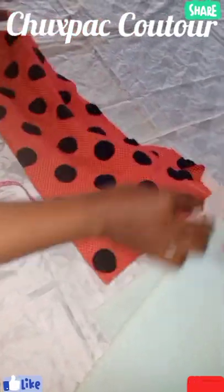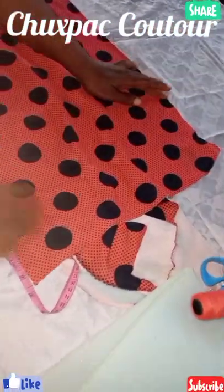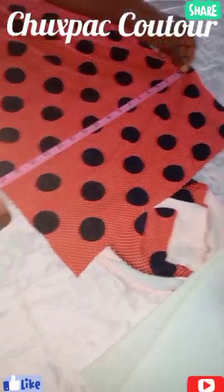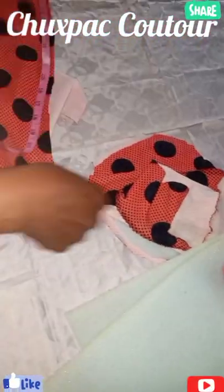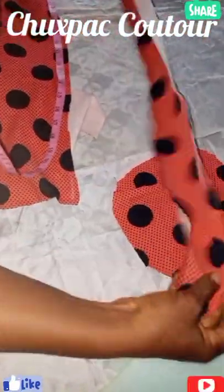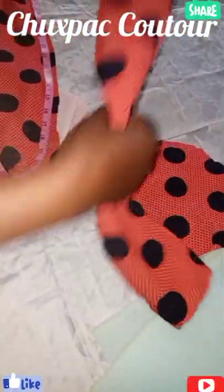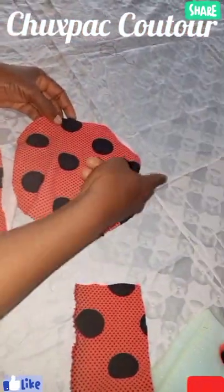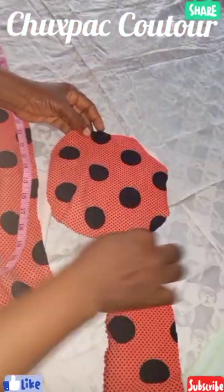Whenever you want to cut, cut from the stretchy side. Your first cut, you're going to cut 17 inches by 22. That's one. The second one, 22 by 3. Then the last one, 8 by 8, then you round it.